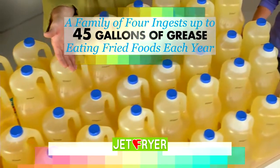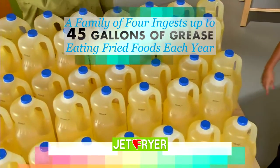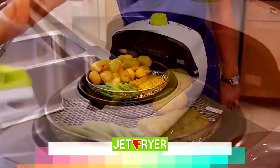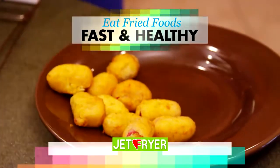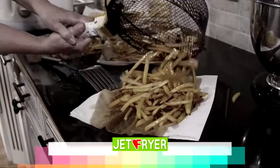If a family of four eats fried food just two times a week, over a year they'll ingest up to 45 gallons of oil into their bodies. But with the Jet Fryer, you can go healthy and still give them their favorites, because you eliminate the fat, oil, butter and grease, not to mention the mess of traditional frying.